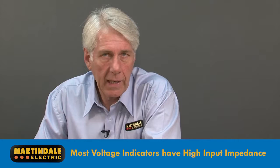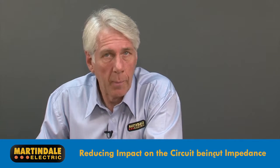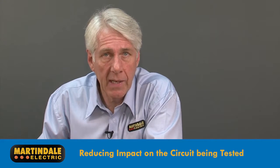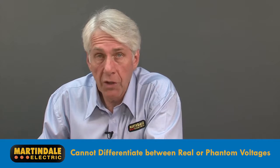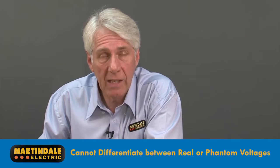Most voltage indicators available today have high input impedances, so that when placed across a circuit for measurement, they have little impact on the circuit performance, avoiding unwanted trip-outs and problems with sensitive electronics and control circuits. Because of this, they cannot differentiate between a real voltage and a phantom one, perhaps one caused by inductive or capacitive coupling.